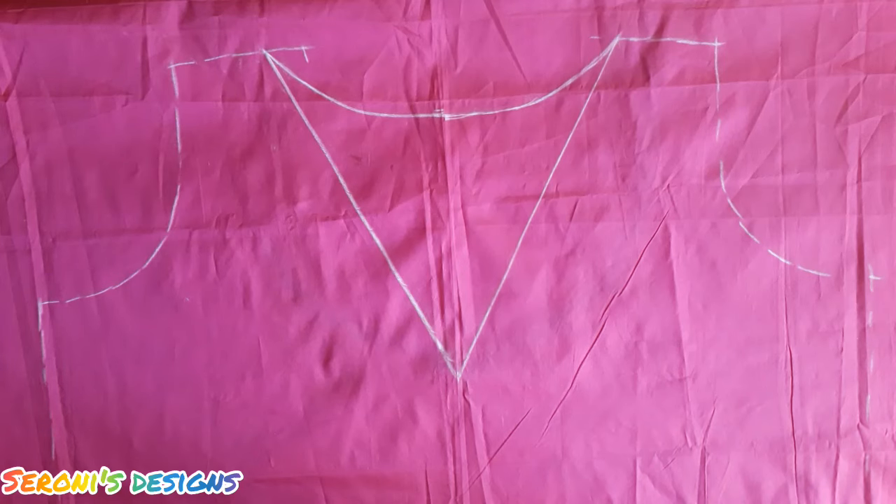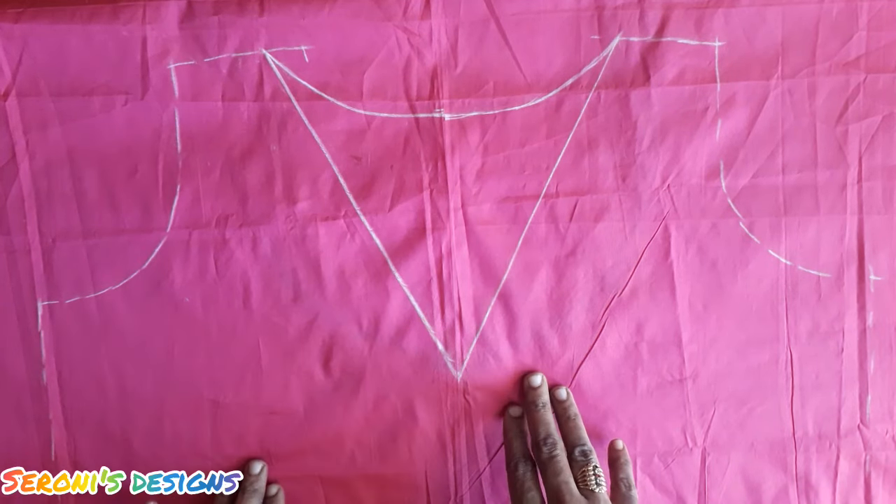Hello friends, welcome to Ceroni's Designs. We are going to see a blouse.